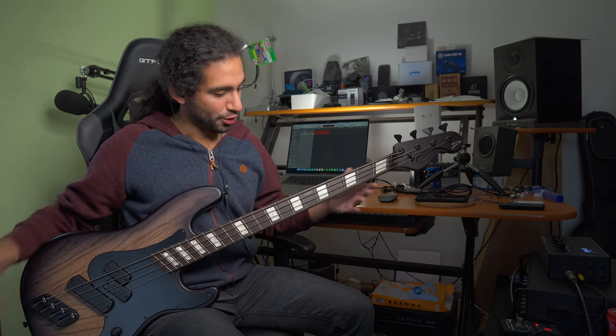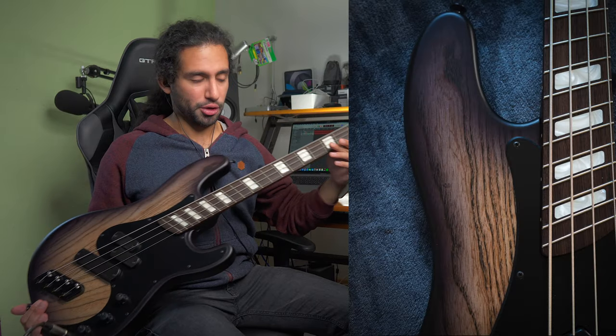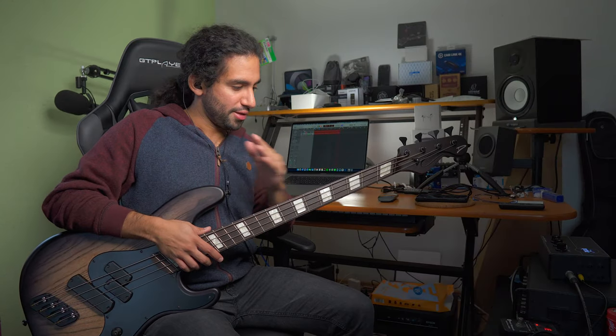So what are fanned fret instruments? As you can see here on the bass — and I'm going to put a picture so you can take a better look — the instrument doesn't have parallel frets. The frets are kind of crooked and move like a fan, and that's where the name comes from.